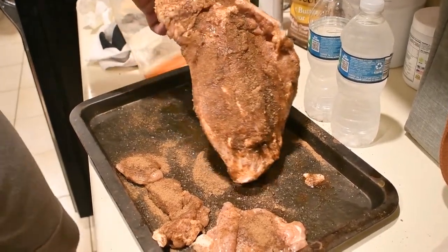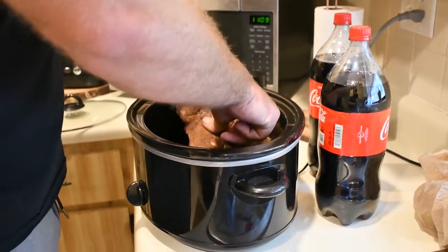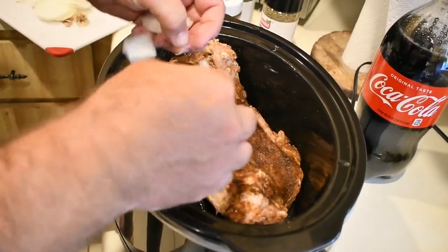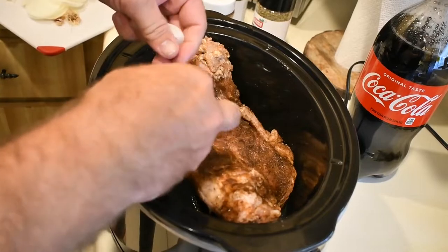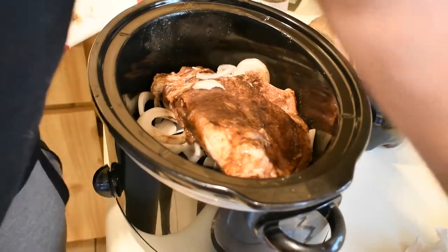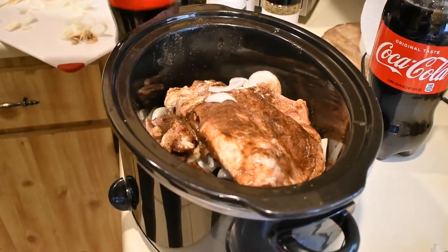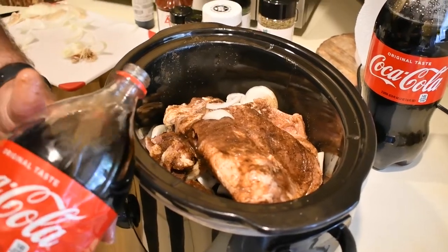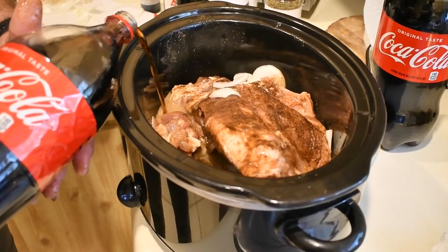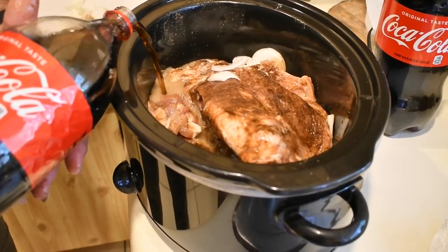Now that we've got the rub on, put it right in the crock pot. What you want to do is take your onion — or half an onion preferably — and fill up the crock pot. Then take the Coca-Cola and pour it in. Try not to pour it directly on the meat because you're going to wash some of the rub off.